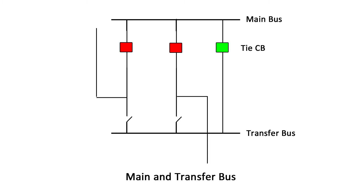When a tie circuit breaker is present, circuit breaker maintenance is achieved by closing the tie breaker. The transfer bus is energized and the isolator nearest the transfer bus of the breaker to be maintained is closed. The circuit breaker to be maintained is now opened, isolated, and removed for maintenance. The circuit under maintenance is transferred to the transfer bus.